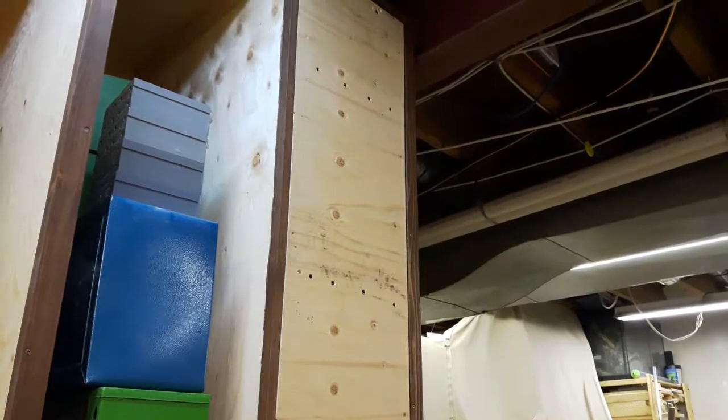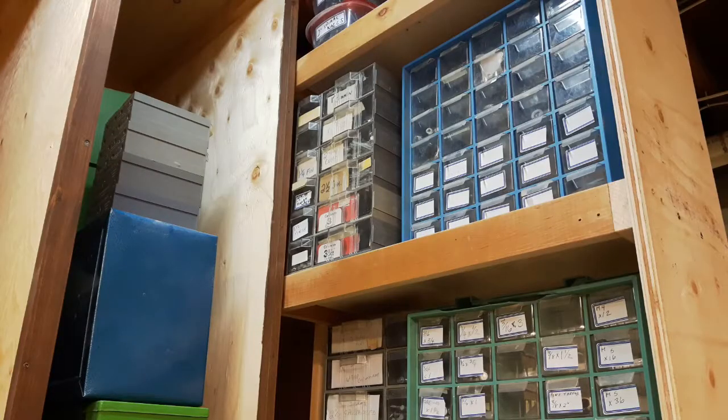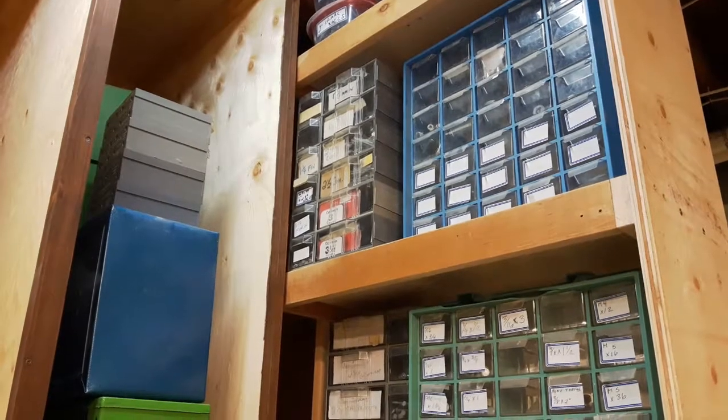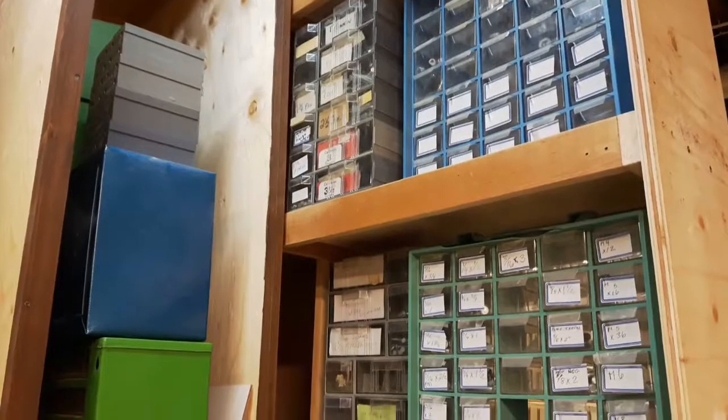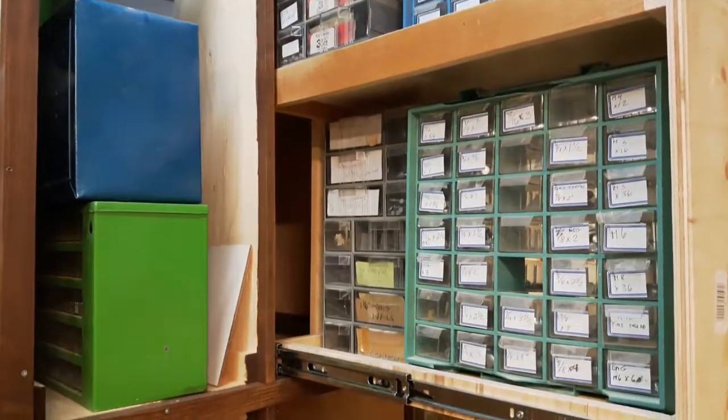I'm really happy with how this thing is turning out. But if you want to see some other woodworking videos that aren't about this cabinet, don't worry — there's lots of other projects around here. So don't forget to click some of the links and subscribe, because you might just want to know how this cabinet turns out. I'll see you next time. Bye.